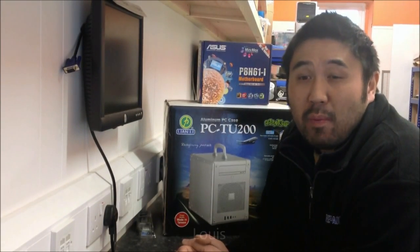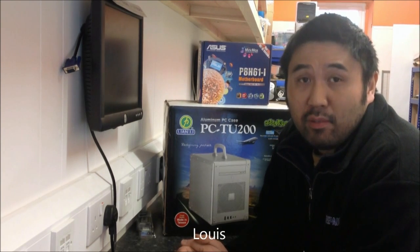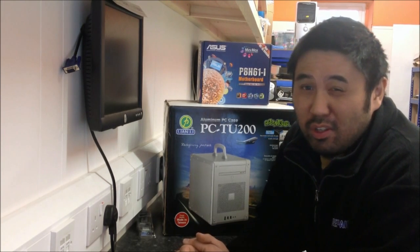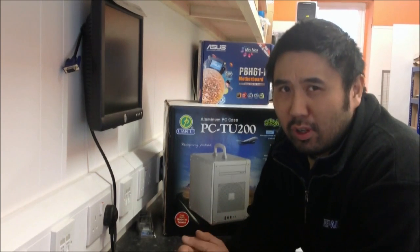Hi guys, it's Louie from PCO Repairman here. Not only Vader does our videos, but in our new shop today we have something rather special to show you. Bear in mind it's my first video so if the camera or the sound is a bit wonky or strange, I do apologise — and I really do look like this so don't be too alarmed.